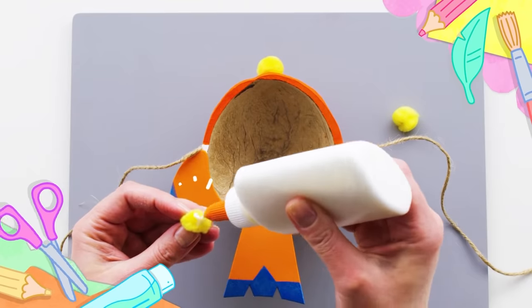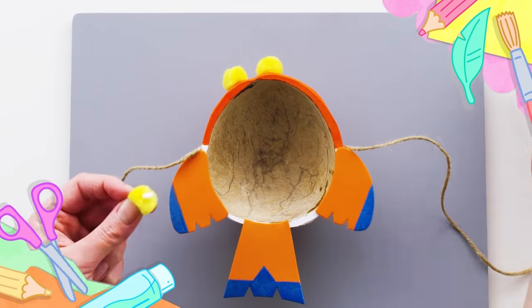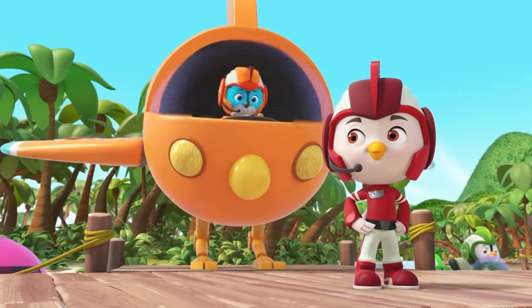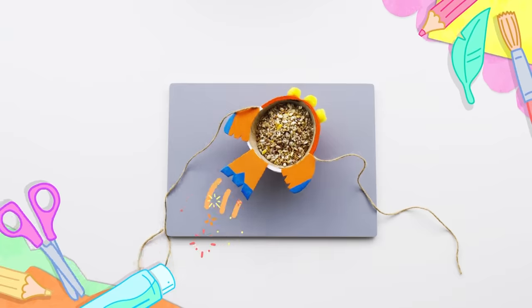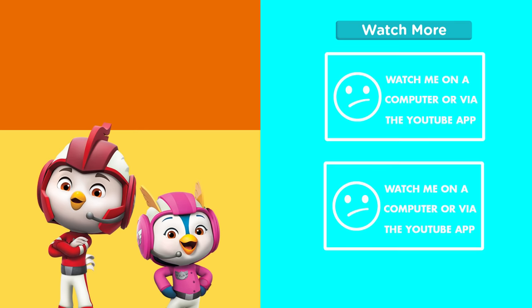Woohoo! You're about to earn your wings! Let's play on nickjunior.co.uk! Yes!